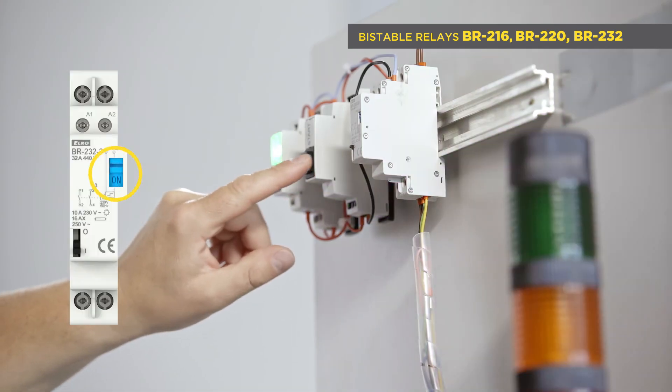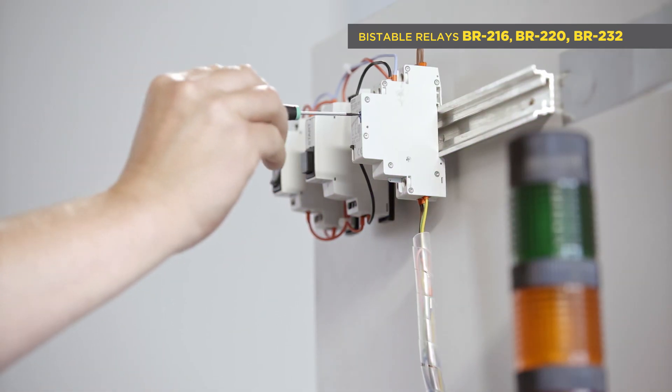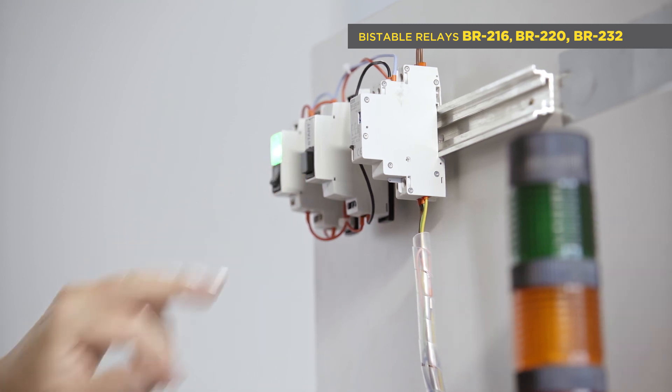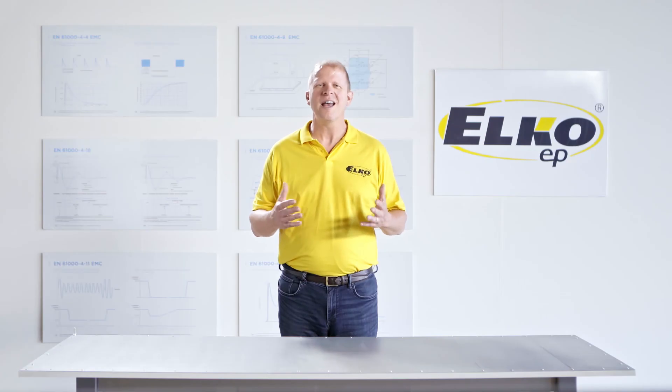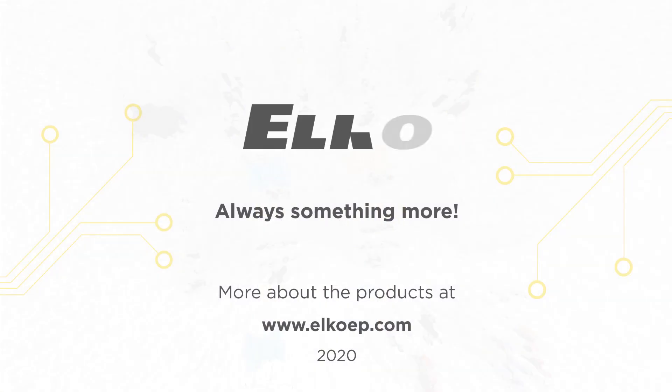It features disconnection of remote control in the BR220 and BR232 via a slide switch on the front panel. Thank you for your attention, and we look forward to seeing you in the next episode.